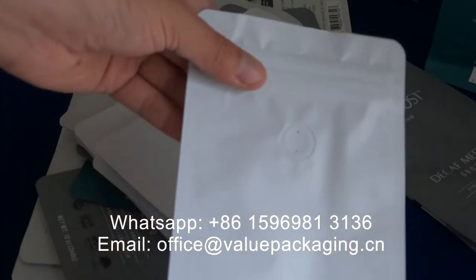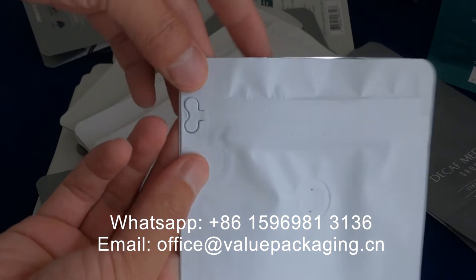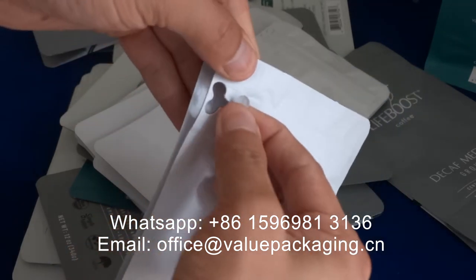Hello, we just produced an order of coffee bags for our customer, and you can see it is with a tap zipper. For that tap zipper, it is essential to make the tap very easy to tear, and we are going to test.